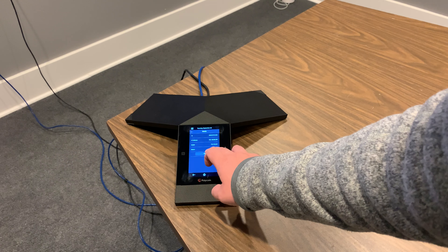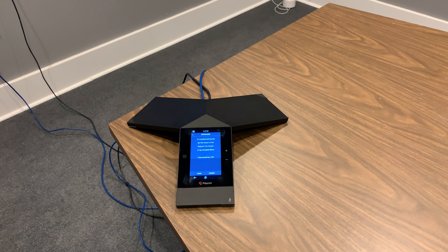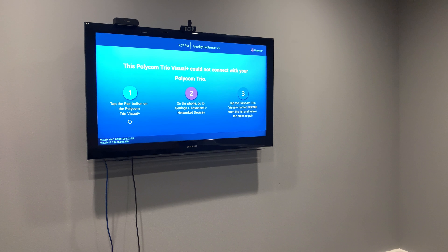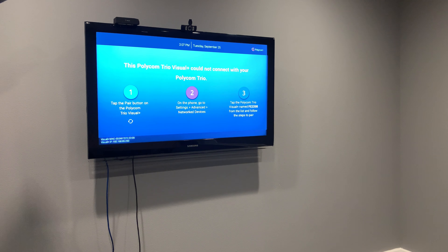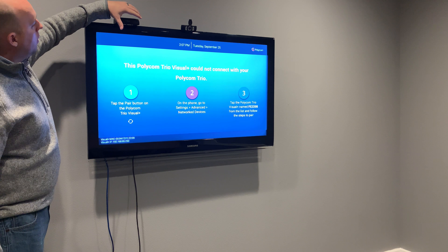A timer will then display on the Trio's touch screen with the time remaining to pair the Visual Plus. On the Visual Plus, tap the Pairing button on the front right of the device. The Polycom Trio will begin pairing with the Visual Plus.